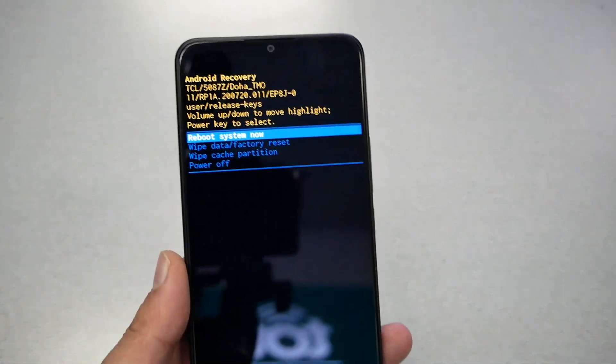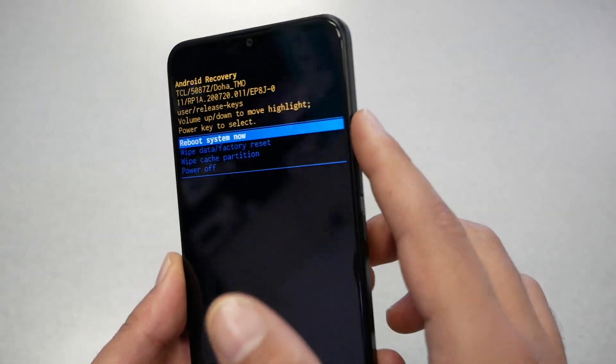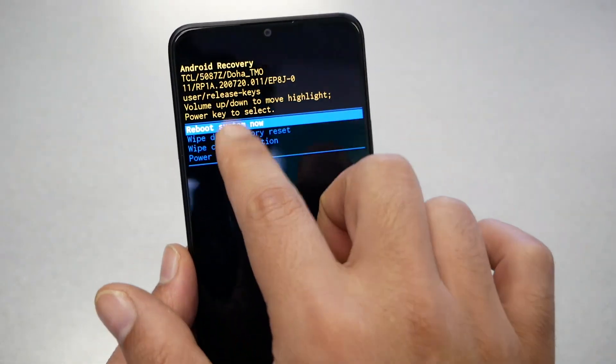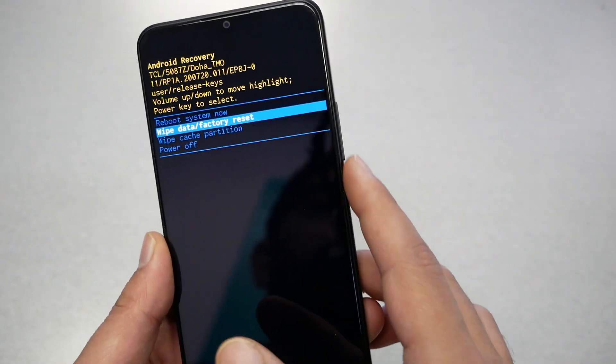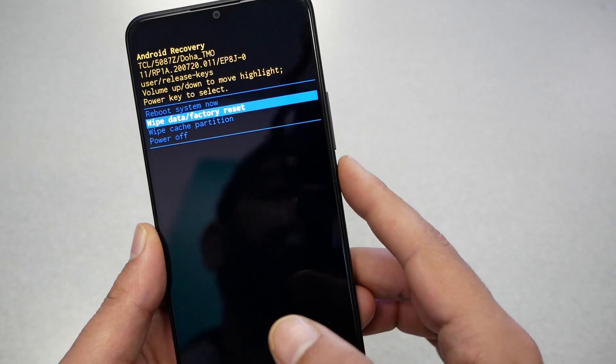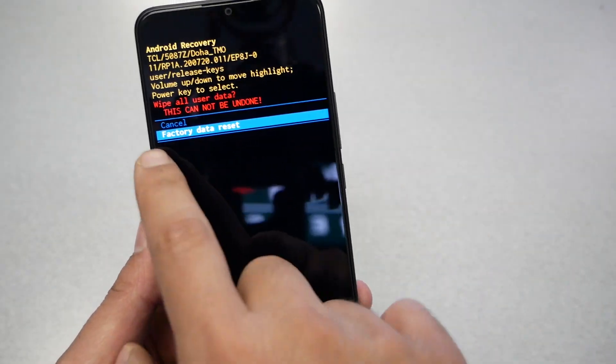You should see the recovery menu. From this menu, you can navigate using the volume up and down keys because the touchscreen is not going to work. Go to the second option: 'Wipe Data / Factory Reset'.